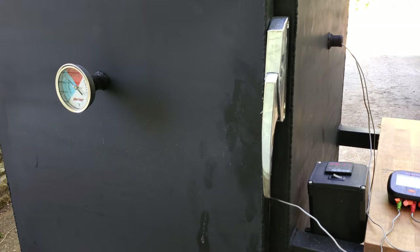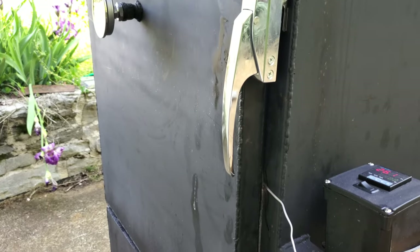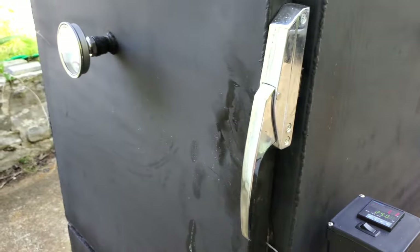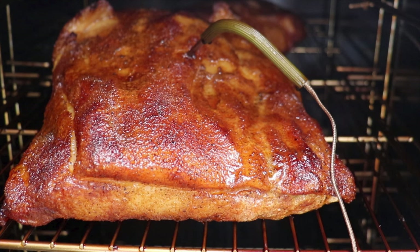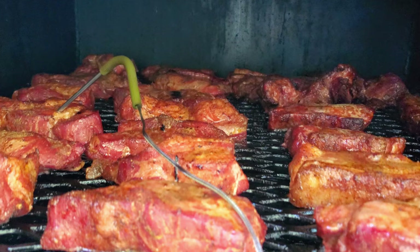So now onto the lessons learned from the build process and from having cooked on this smoker many times. First, the things I would do the same. I would definitely build another vertical smoker of this design. The simplicity of the design and build make it pretty hard to beat, and it definitely takes up less space than an offset smoker of the same capacity. I really like the door latches — they work very well and were easy to install. I also really like the way it cooks food. Everything I've cooked has been very successful and it holds a huge amount of food. The versatility is also nice as I pulled out some of the racks and hung summer sausage to smoke in it. Overall, I really like the smoker and the quality of food that it puts out.